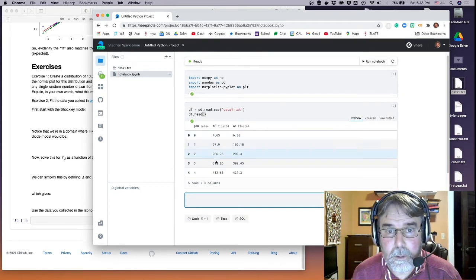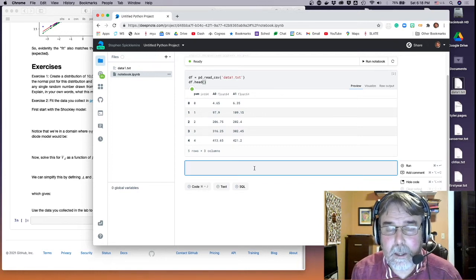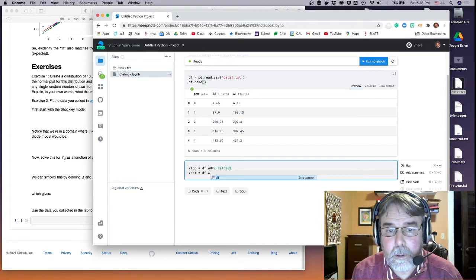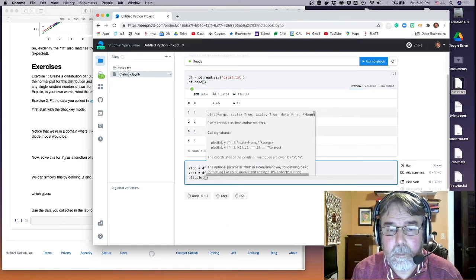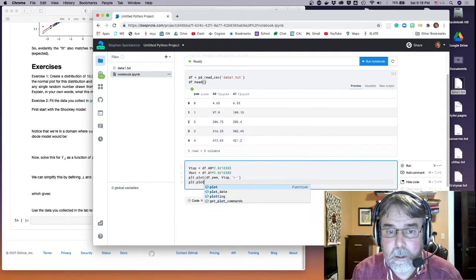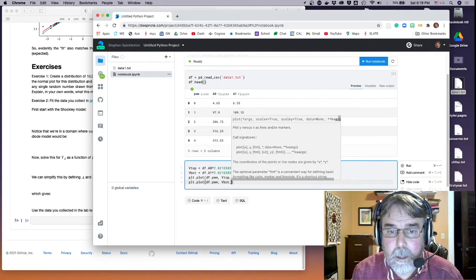A0 is floating point, A1 is floating point, PWM looks like an integer — that looks right. I want to calculate vtop as the dataframe's A0 multiplied by 2 volts and divided by 16,383. We'll do the same thing with vbot: that's A1 times 2 divided by 16,383. Then let's plot vtop as a red line and vbot as a blue line, both versus PWM.